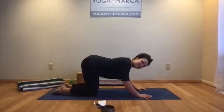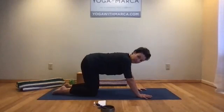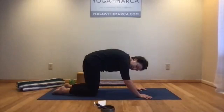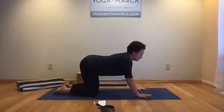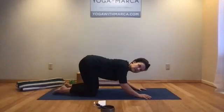Lingering in those exhales, lingering in that cat pose, really exploring the duration of your breath — we're not in any rush here. Maybe starting to allow the breath to set a natural rhythm. Just twice more with the cat-cow.